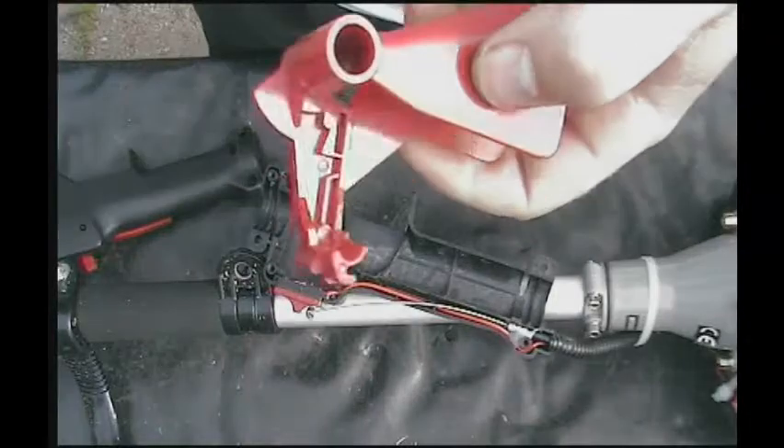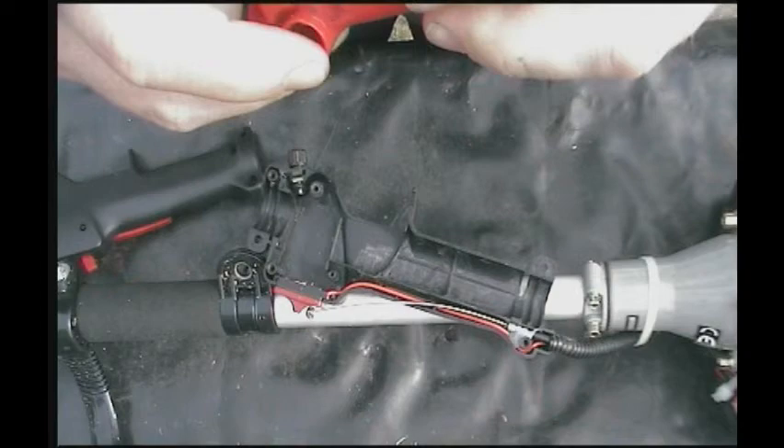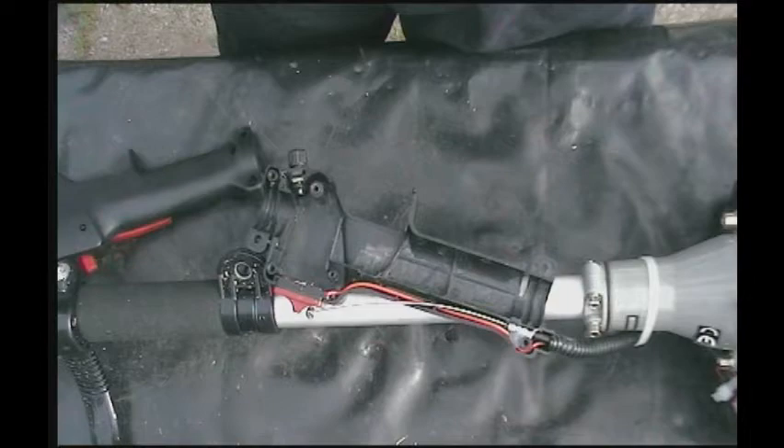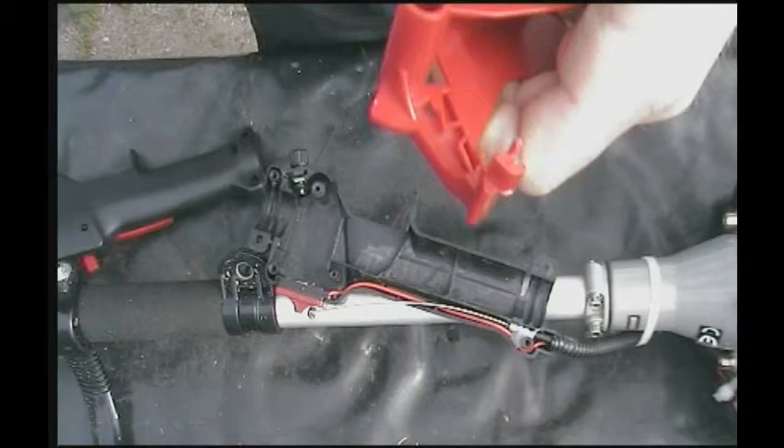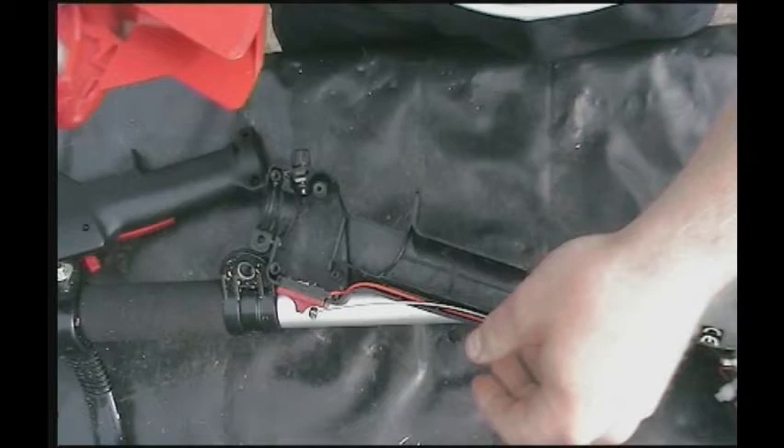I've had this throttle mechanism curing for at least three days, and I thought I'd just make a quick video of me putting it back together, or trying to put it back together. It's a lot of parts — springs — everything's just got to fit together. So here we go.